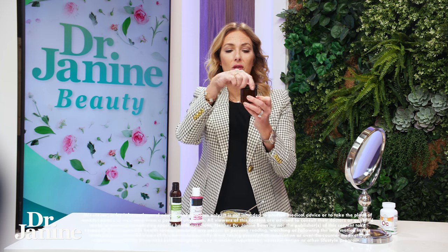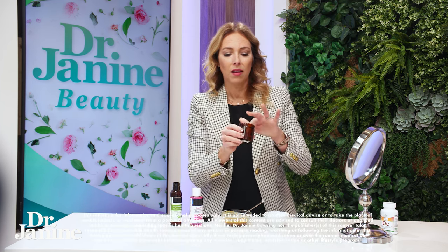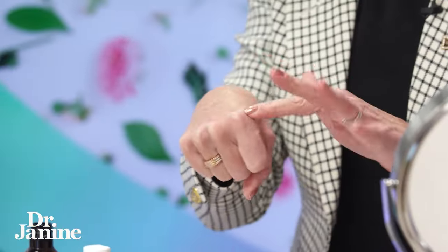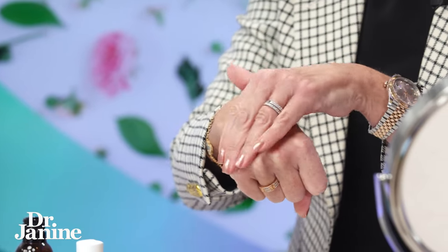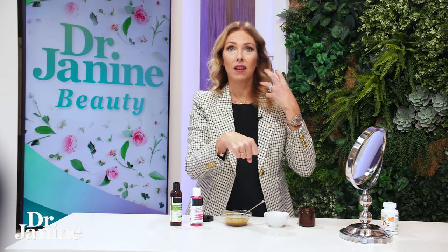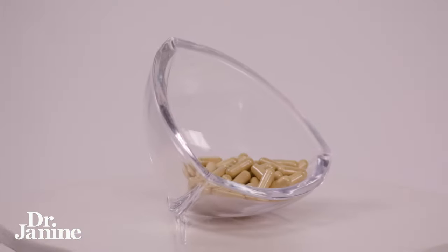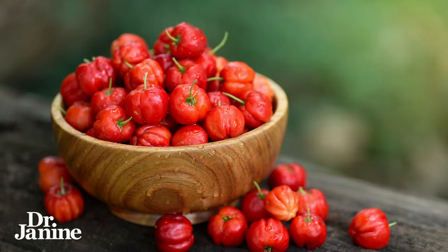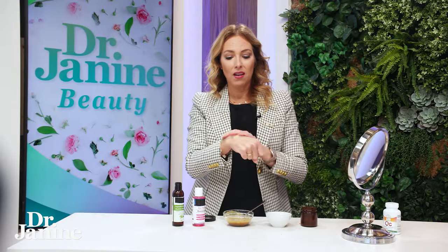I brought this to television last week and everybody wanted some. It's fantastic for brightening the skin, and it contains organic vitamin C with no fillers and no synthetics — unlike most vitamin C serums, which are synthetically made. This is completely natural from whole food ingredients like camu camu berries and acerola cherries. I love it at bedtime — it has a brightening effect and is great for fine lines and wrinkles.